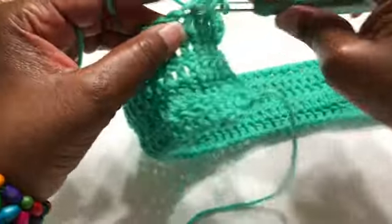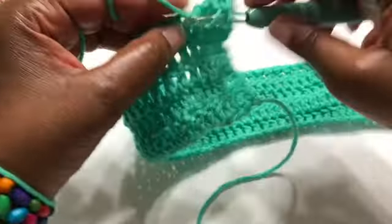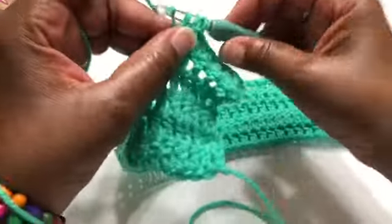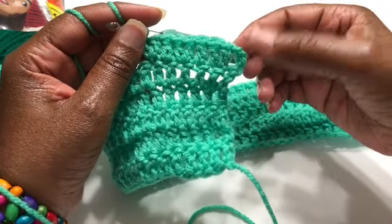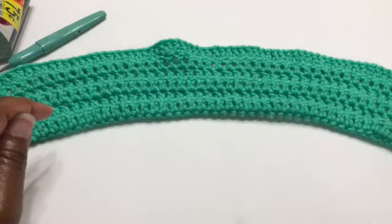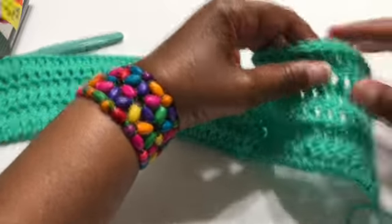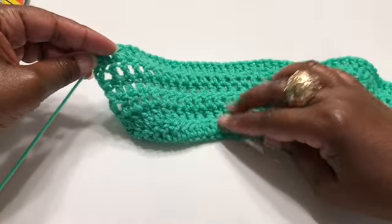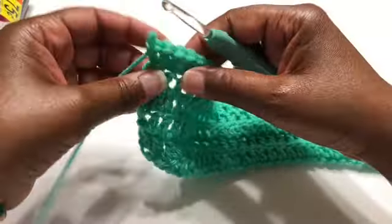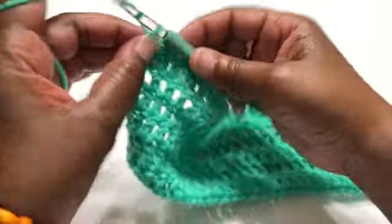One double crochet, and then into the next stitch two double crochets into the same stitch. Repeat this all the way across. I went all the way across and as you can see there is a width adjustment — it's a little bit wider than the previous rows. That is our increase. Once you're done, chain three — one, two, three — and turn your work around.